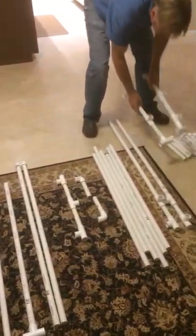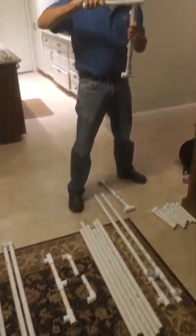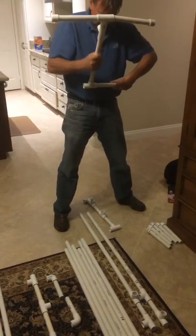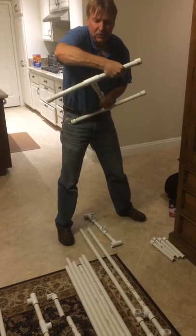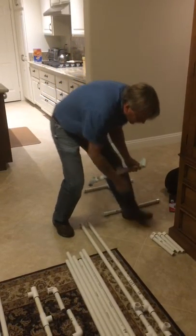We start with the base. We take the number ones, insert them in the T's on each end — top of the T's — to make the stand. I'm just going to do them really loose now; you can make them a little more stiff. Put them in, make two of those.